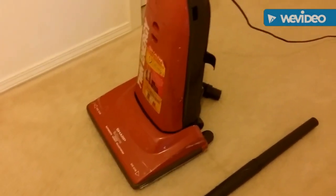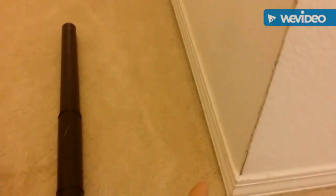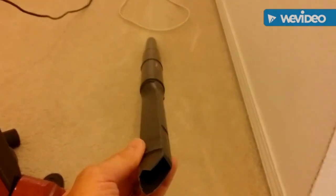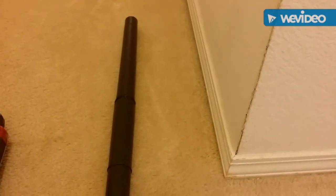You turn the vacuum cleaner off — there's no value. If you want to clean the edges, there's no value to taking this piece off of its storage area, no value to connecting it in this manner, no value to connecting it here. There's only value when you turn it back on and actually start cleaning.